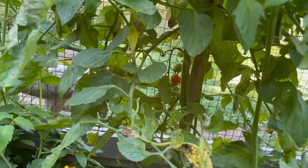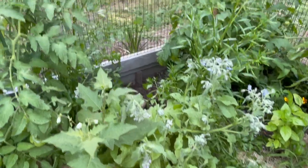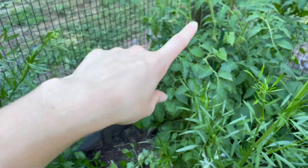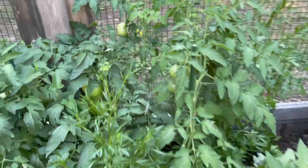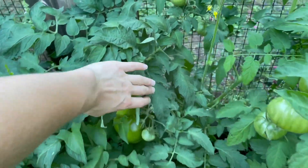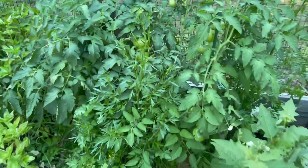This is a super sweet 100. As you can see, one back there. My borage plant. Got some parsley. That is a pineapple tomato, I believe. They're all kind of falling over. I need to come out here and train them up. I've got a bunch, but none of them are ripe yet. Hopefully soon.